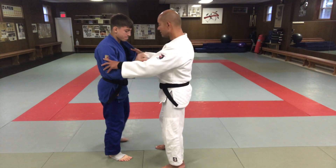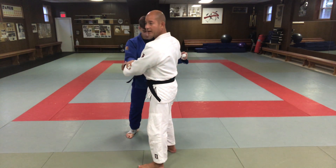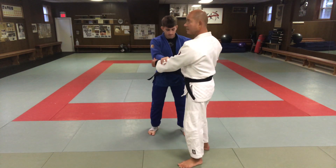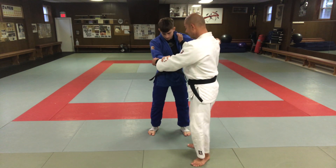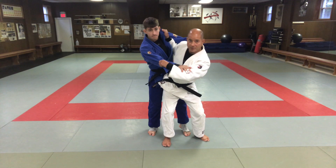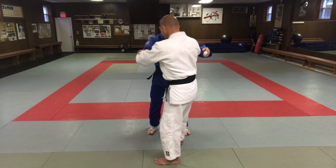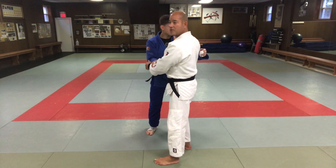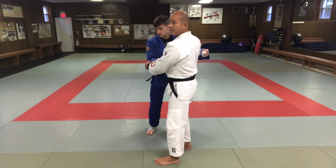Tai Otoshi is a hand and foot technique — it's not a hip throw at all. Some people think it is, but it's not. You want to not have your hips in front at all. If your hips are in front with Tai Otoshi, you're blocking your own throw. It's a very shallow step, similar to Ashi Uchi Mata, but even shallower.